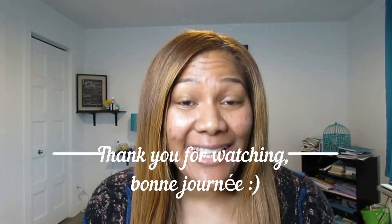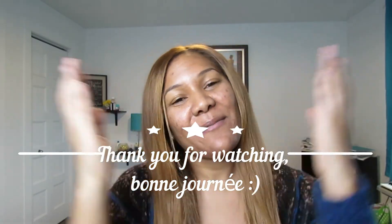You can see where I have the bleach — it didn't really do anything to my ends. There you go. Let me know what you guys think. Thank you for watching. Bye-bye.